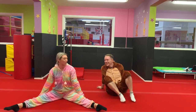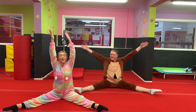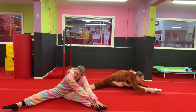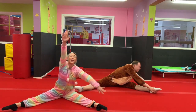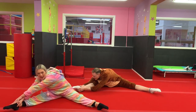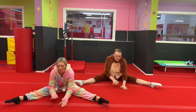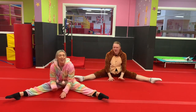Put your legs out nice and wide in a straddle shape. Arms out. Do a big stretch up and see if you can reach over to one side. Keep those knees nice and straight, don't let them come up — push them down. And then paint a big rainbow all the way over to the other side. Keep those knees down. And hands in the middle. Walk them out in front as far as you can, and then all the way back in. Very good.